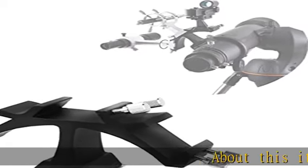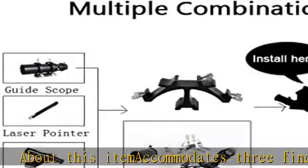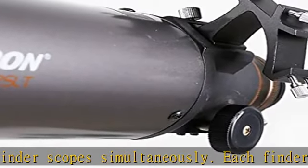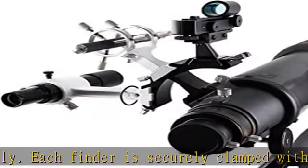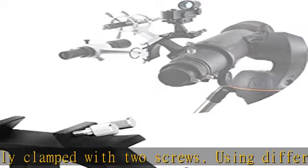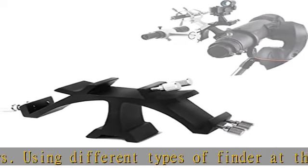This item accommodates three finder scopes simultaneously. Each finder is securely clamped with two screws. Using different types of finders at the same time, you can find your favorite objects easier and faster. Use any combination of three aiming devices you wish, including finder scopes, red dot reflex sights, green laser pointer brackets, mini guide scopes, and more.